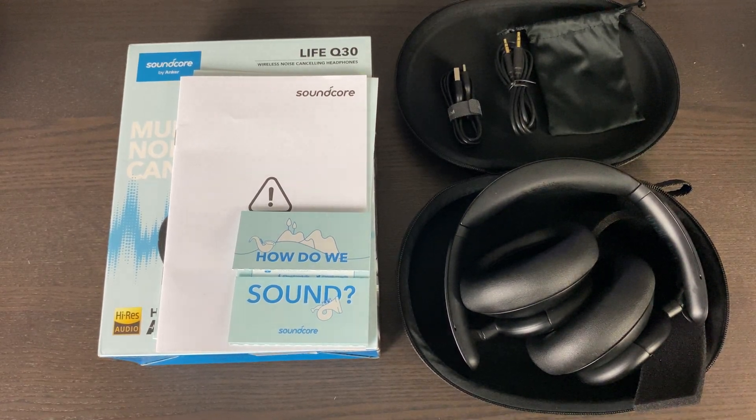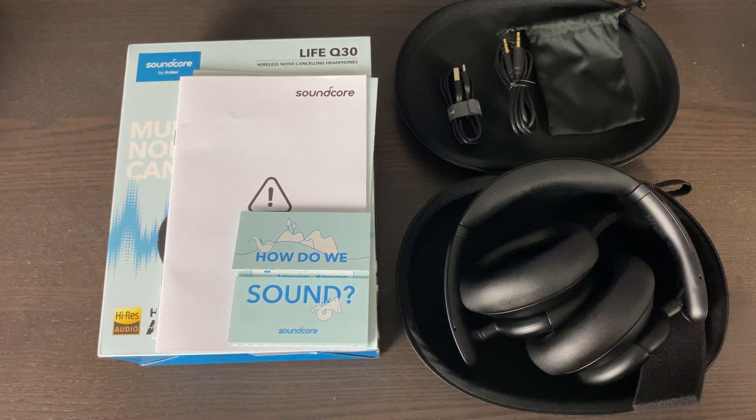Hello, my name is Josh Freeman and today I'm going to do a quick review of my Soundcore by Anker Life Q30 Hybrid Active Noise Cancellation Headphones.